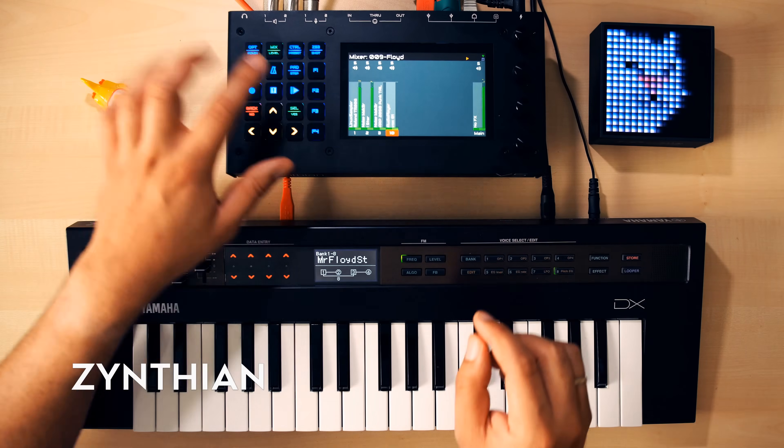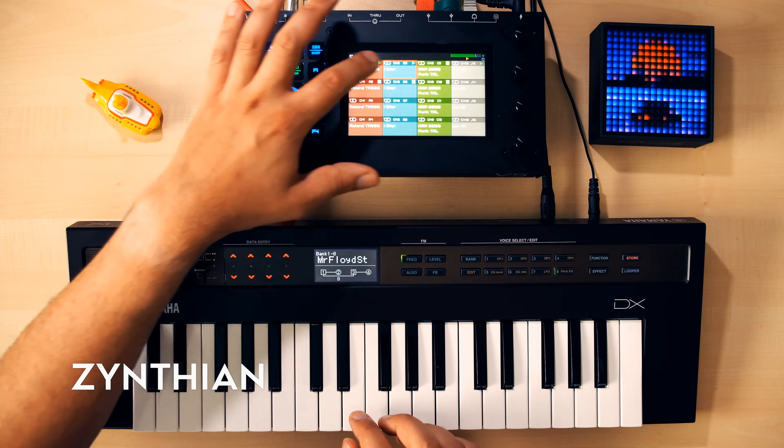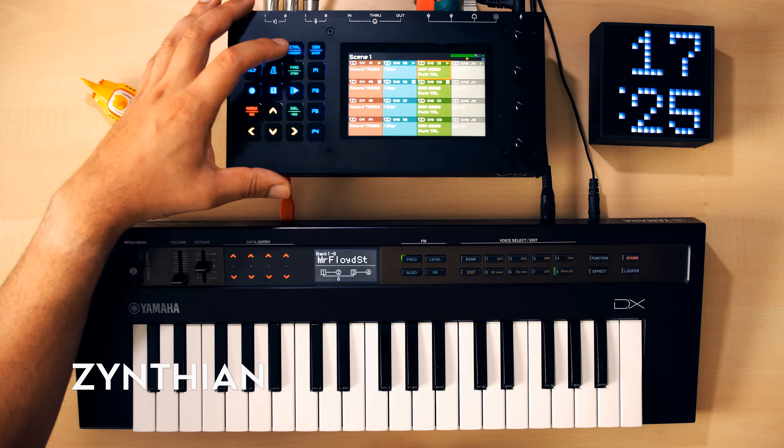I think one can't go wrong with the BP synth because it's relatively easy to build and cheap. My personal favorites at the moment are Synthian and Microdexed, because those are quite complex groove boxes that can do a lot and really pack the power for the price. There's really nothing comparable on the market, be it commercial or open source.